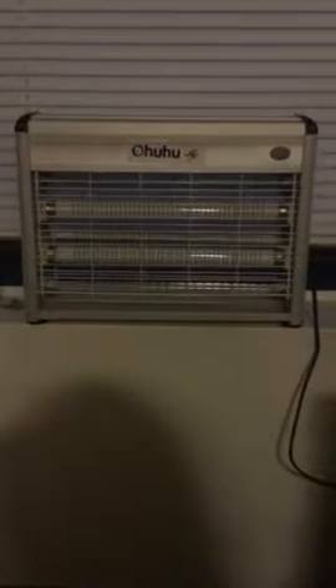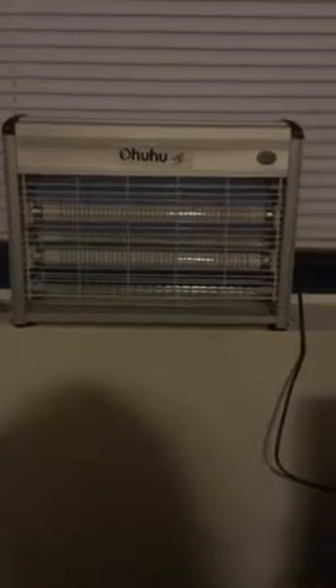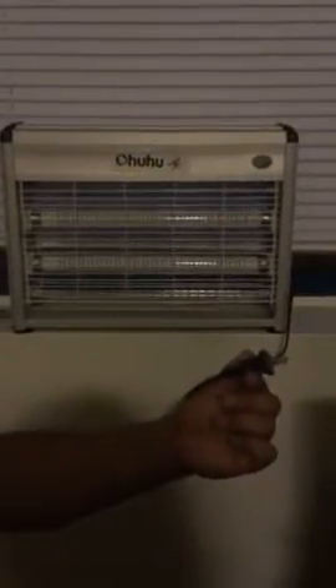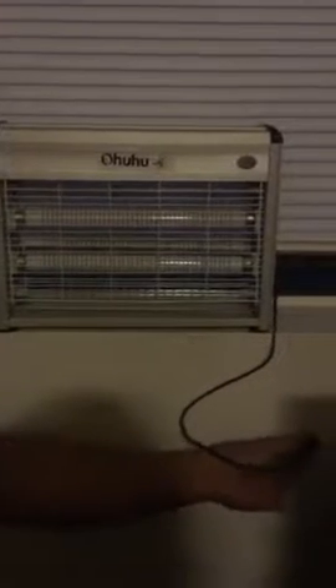This is to be used indoors as the name states. The cord, as you can see, plugs in as an AC one — fairly short — so you're probably going to need an extension cord. We, luckily enough, have a plug pretty close to the window, which is where we're going to have it. This screen is a little bit bad, so we have bugs coming in all the time.